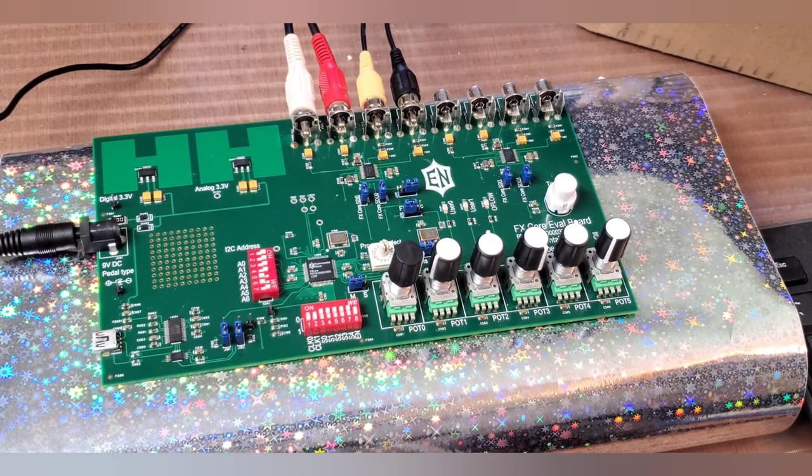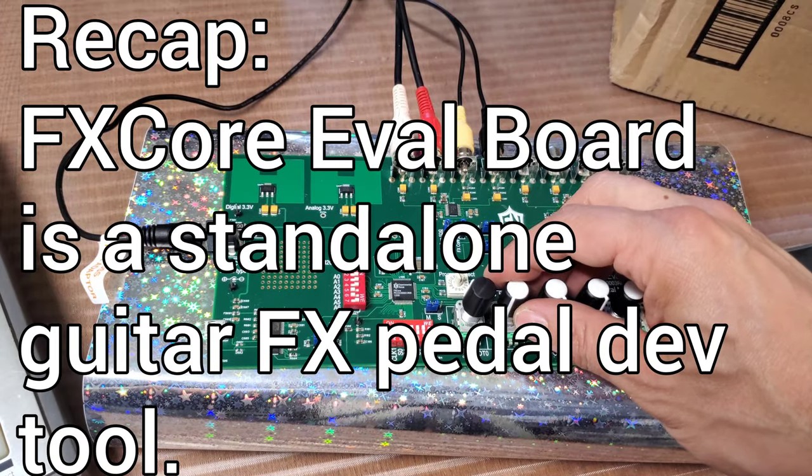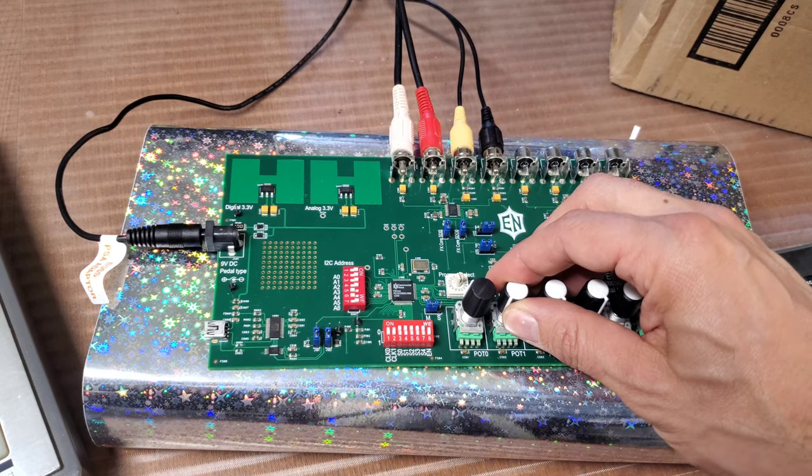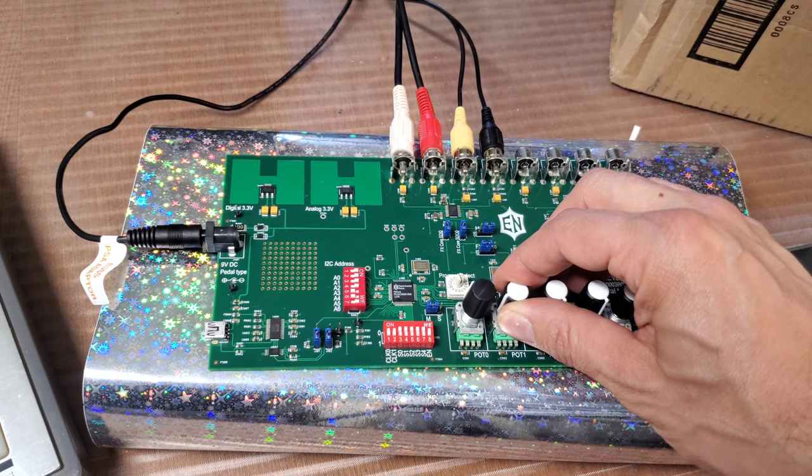You can make pedals for your friends, or you can start your own micro boutique company — maybe make a run of 10 or 20 guitar pedals. So that's the main point of this video: I just wanted to get across that this one is a standalone type of device.